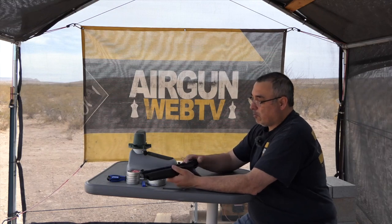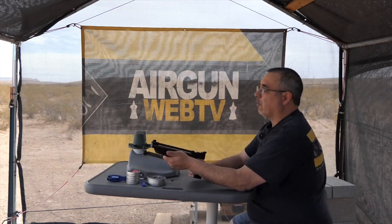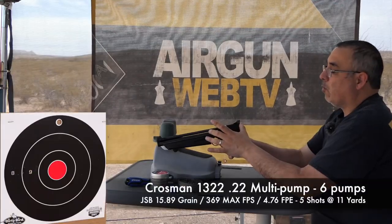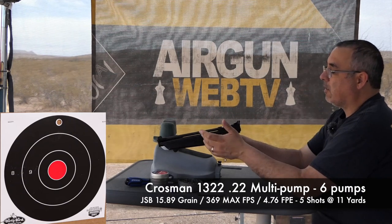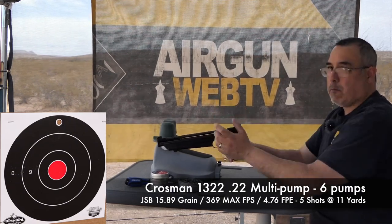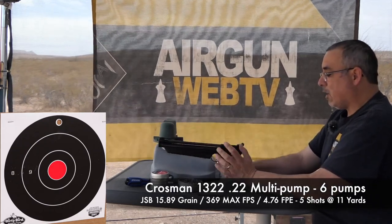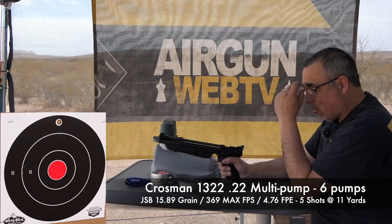It would be really nice if they had the steel rail like the new 2240 XL. Maybe they'll do something like that — a 1322 XL would be pretty awesome, because then I could mount a red dot on this and that would be a lot more practical. I do struggle with open sights because of my really terrible eyesight.